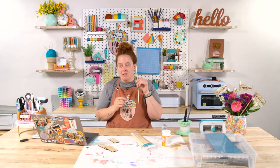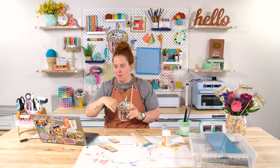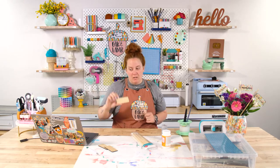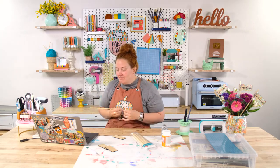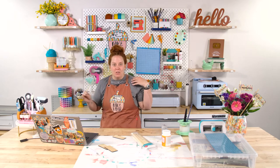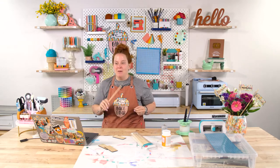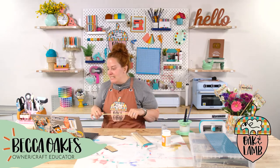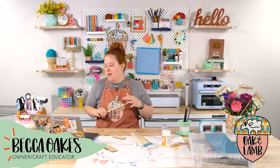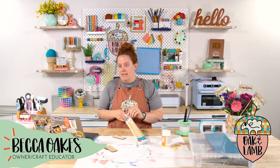You can get a long dowel rod and cut it. This doesn't have to be this long — if you were going to do a smaller plant, you could do maybe like a six inch post. You could make these smaller if you wanted; I just liked it big because bigger is better. I haven't even welcomed you all properly. If you are new to the channel, we are glad that you are here. My name is Becca Oaks. I'm an owner and craft educator here at Oak and Lamb. Miss Rachel Langston is also an owner and craft educator here, and she's going to be helping me see your comments.